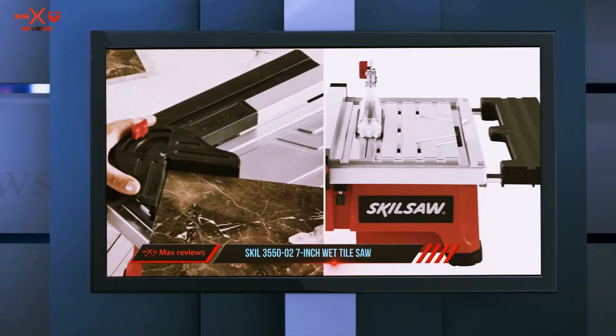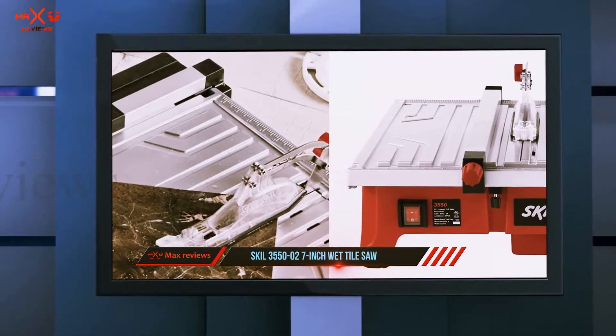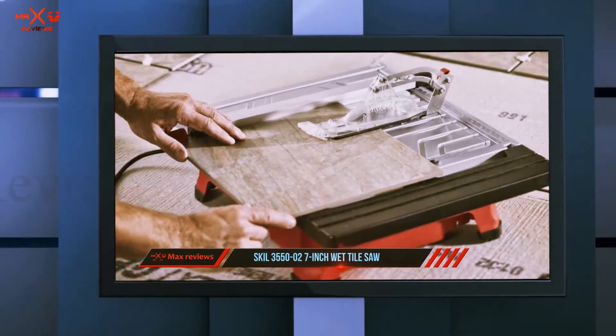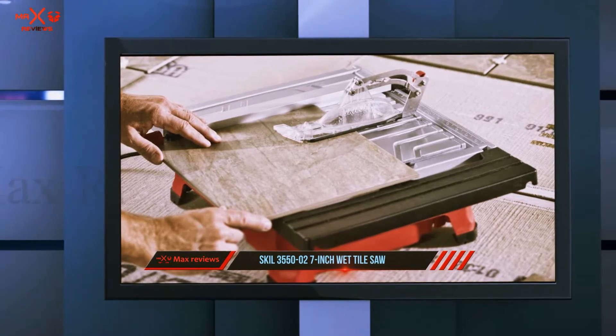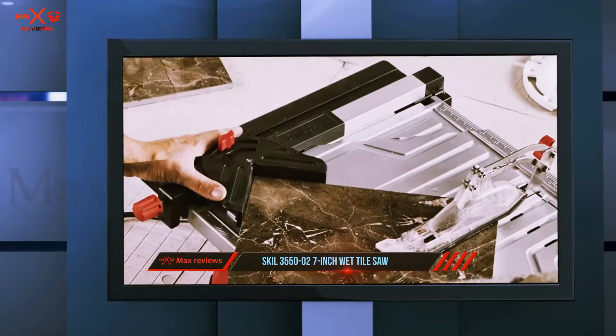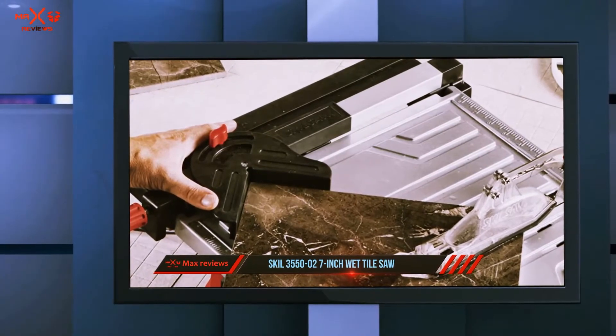It comes with the excellent performance that SKIL is known for. The tile saw has an integrated rail system as well as a miter gauge feature, making it easy to make perfect 45-degree and 22.5-degree cuts. Furthermore, the tile saw has a ripping capacity of 18 inches.